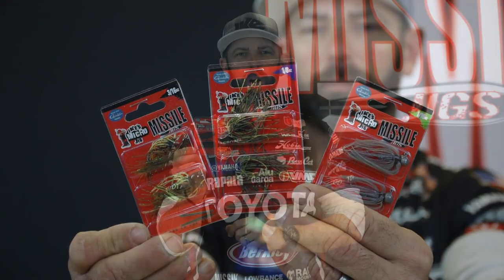Last but not least, the micro jig is made right here in the USA. If you're looking for a little tiny finesse jig, if you're looking for something to use when fishing gets tough, try this micro jig — two to a pack, with or without a weed guard. This is the perfect jig to use in tougher conditions.